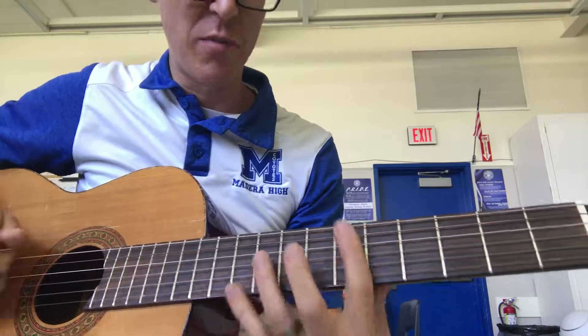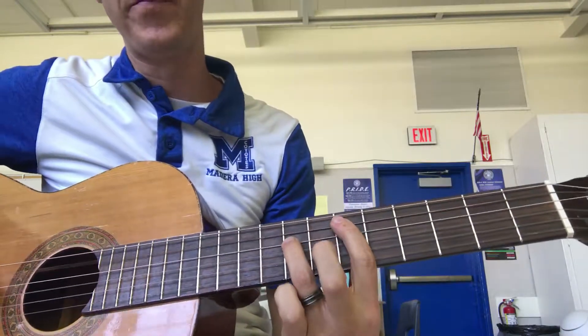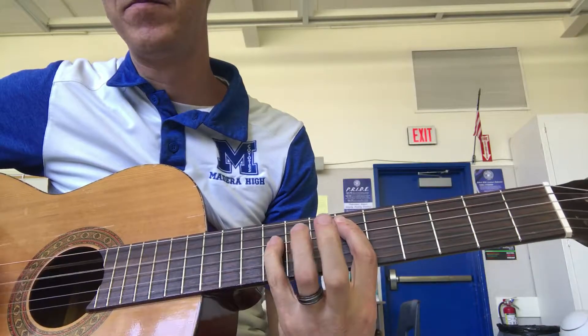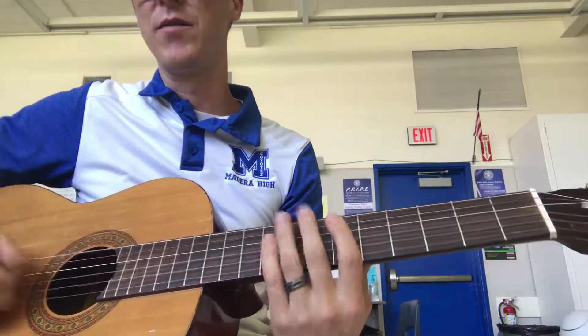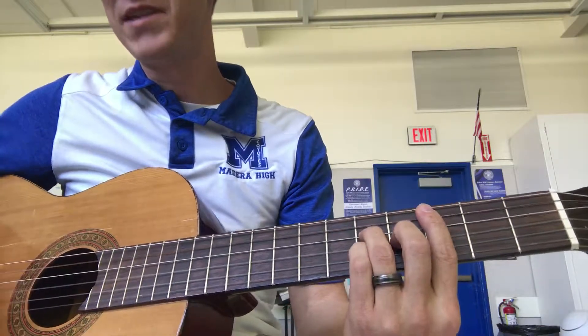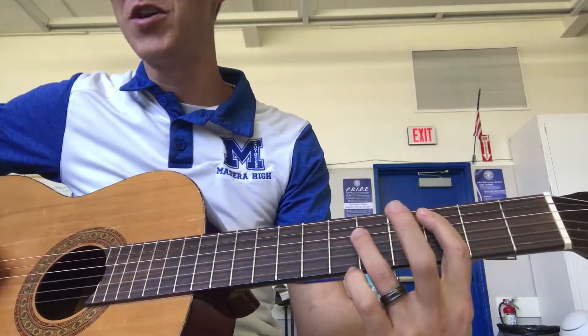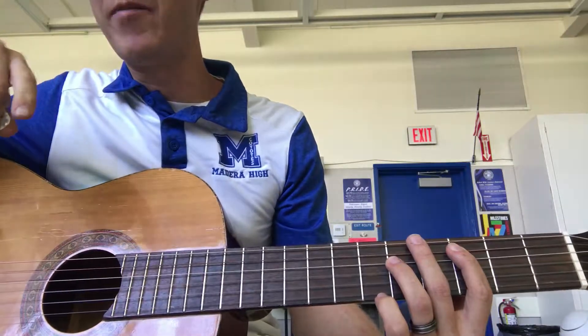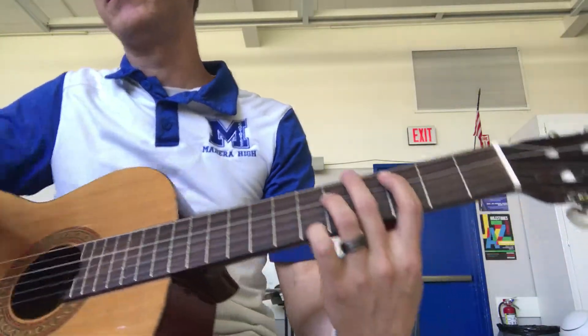E flat with a sharp five — here's a normal E flat chord. Sharp five just means take the fifth and move it up one fret, which gives you a cool uneasy sound. Same thing with C major seven — you can play it like this, but the piano will be covering plenty of it, so if you just chunk out power chords you'll be okay. Let's take it from measure 43 through the chorus.